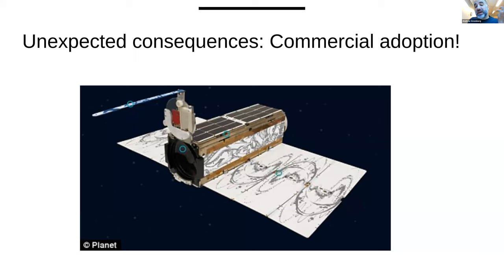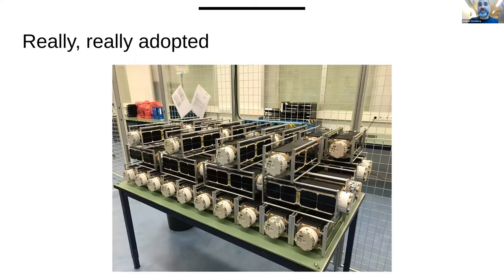Not just universities use CubeSats. This is a literal pile of CubeSats waiting to go to orbit from Planet. Many of you know Planet has an orbital constellation where they can image the planet once a day at 10 a.m. local time. CubeSats have enabled this. There have been some interplanetary CubeSats as well — MarCO A and B were the first ones.